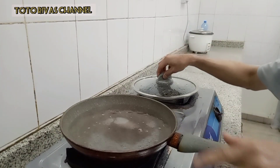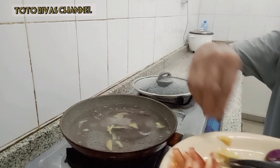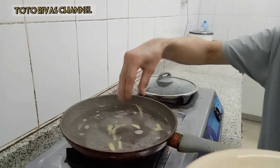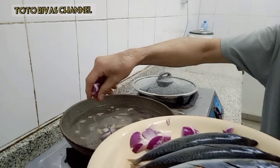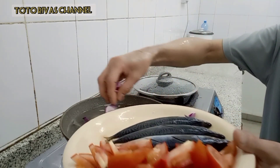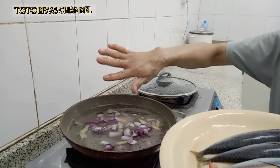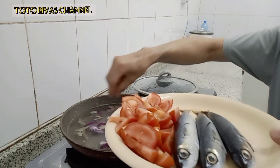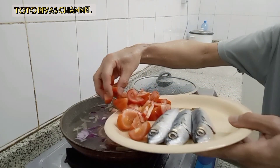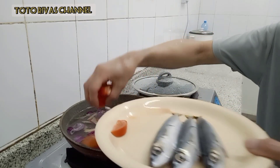Kumukulot na yung ating tubig. Ilalagay natin ang ating mga ingredients ngayon guys. Una nilagay natin ito ng ating luya para mawala yung lansa ng isda. Pagkatapos sabay na natin ito ng ating sibuyas na pula — kahit ano yung sibuyas ilagay nyo guys, depende sa gusto nyo. Lagay na rin natin ito ng ating kamatis. Sabay na natin siyang pakuloyin dyan. Sabay-sabay na natin ang ingredients para kumulo sa ating tubig.